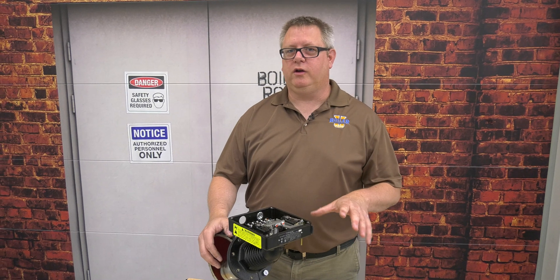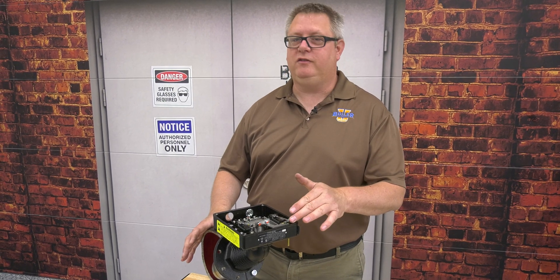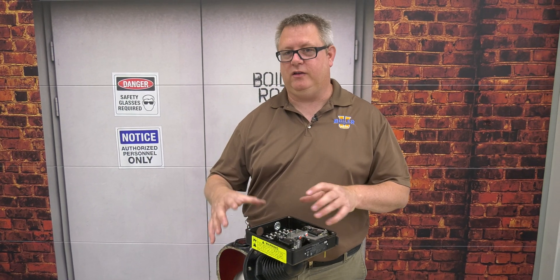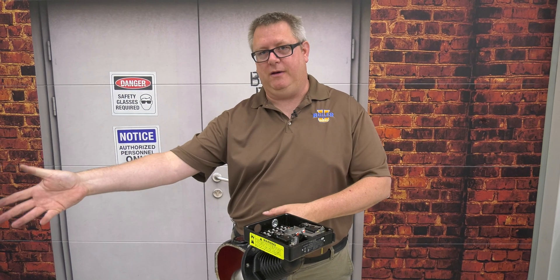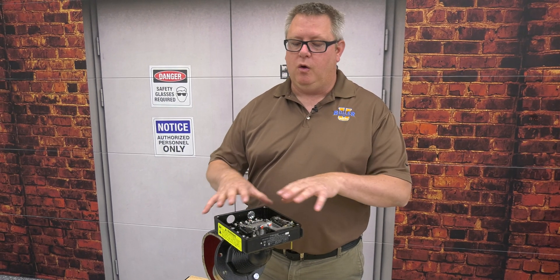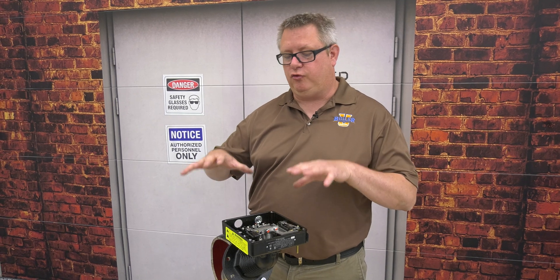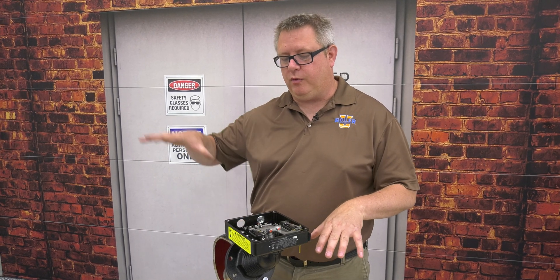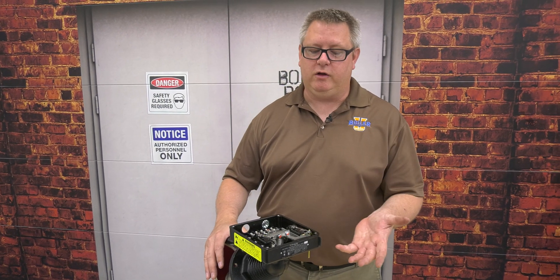On this week's boiler tip we're going to look at the second of the 150 style heads, and this is a manual reset. A manual reset is typically going to be in a secondary column, separate from your primary cutoff and pump control, frequently on the other side of the boiler even. What we have to remember when it's a secondary is that we don't necessarily want it to restart the boiler, because if we trip on low water and the primary doesn't shut down and the secondary does, we're going to want to investigate and see what's wrong.